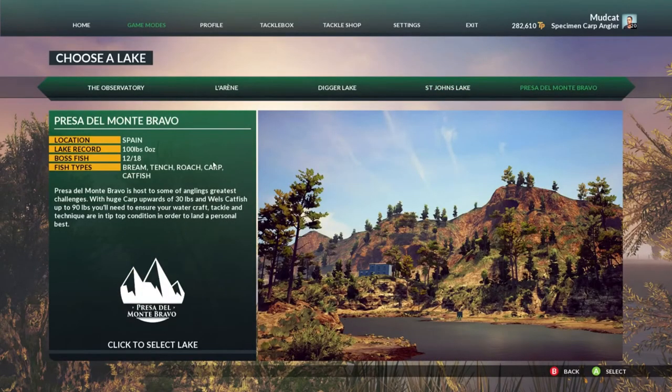Our last lake is Presa del Monte Bravo — the largest fish here is a 100-pound catfish. There are bream, tench, roach, carp, and catfish here as well. You probably don't want to come here with a size 12 or size 10 hook. I probably wouldn't go anything less than a size 8, just because most of the fish are a lot bigger here — everything is bigger, including the tench, which can be 10 or 12 pounds.